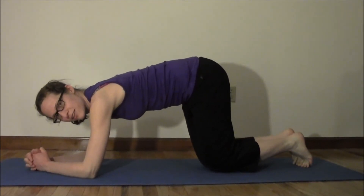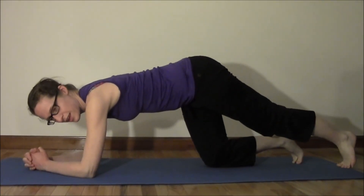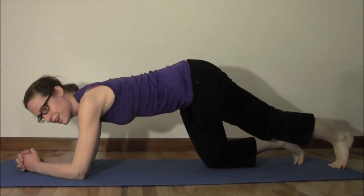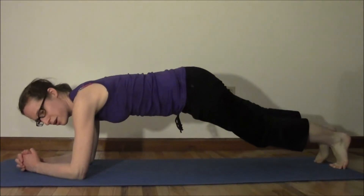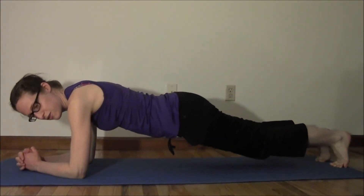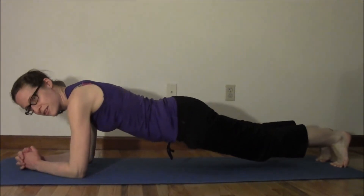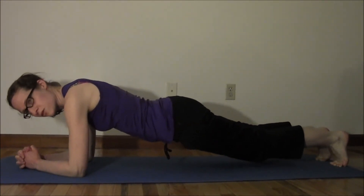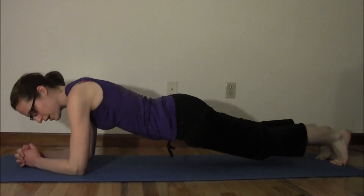We're going to take our left foot and stick it back, and then our right foot back as well. We're going to put our bum down and keep our core in. We're going to hold it for about 15 seconds, and work our way up to one minute.